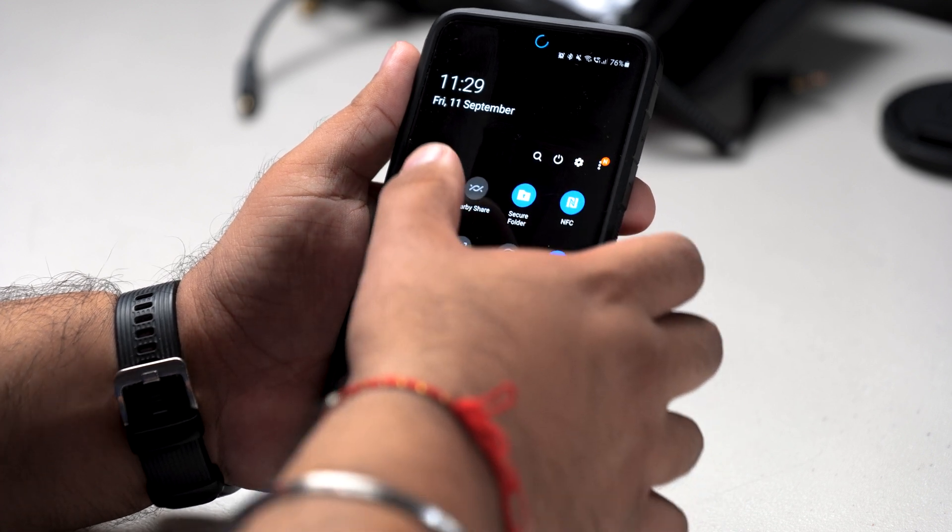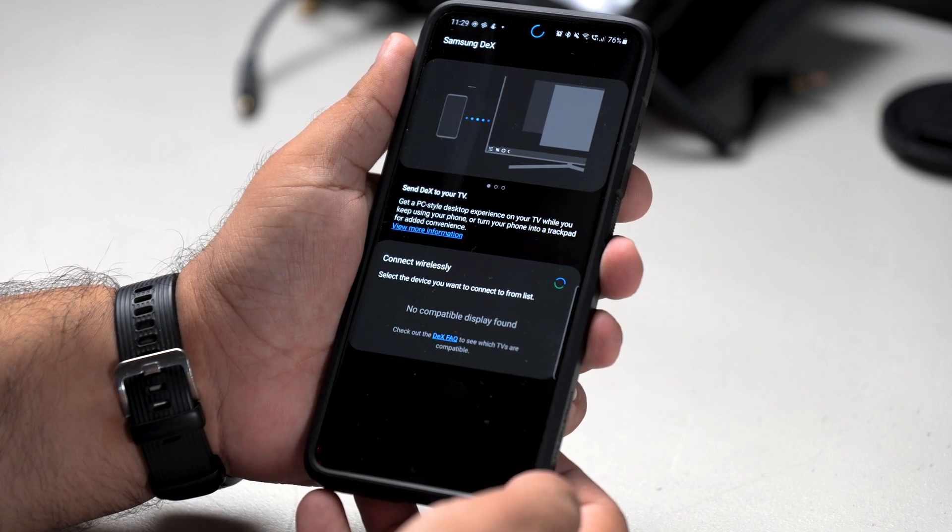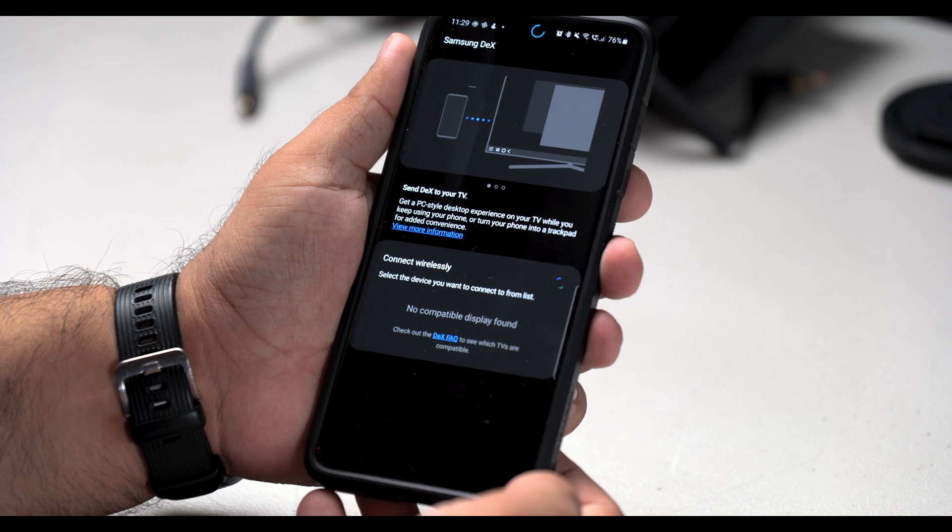Let's see what this wireless DeX is all about — it's not finding anything. How am I supposed to get this on my TV? So you've just got yourself a brand new Samsung phone, or you've just updated to One UI 2.5, you see the Samsung DeX icon, you click on it, and after a few seconds you still have 'no compatible display found.' How on earth do you get wireless DeX on your television?